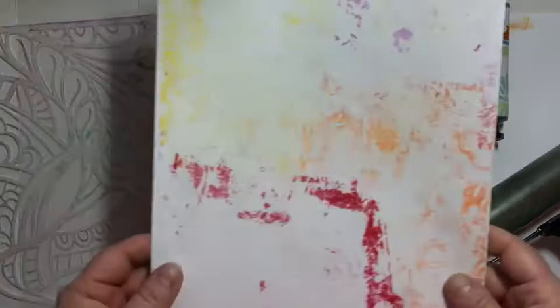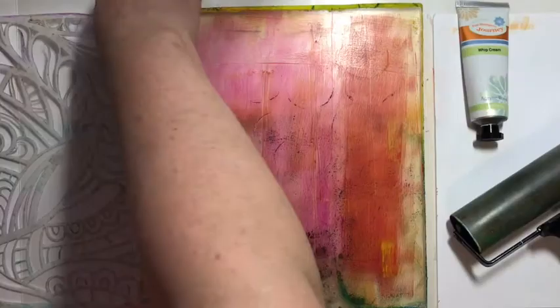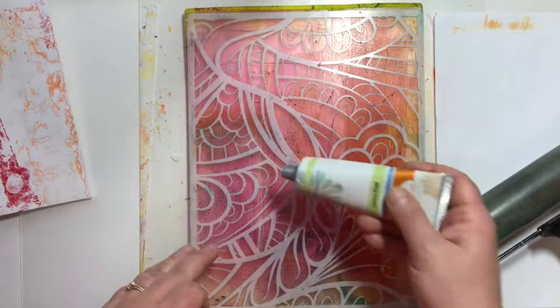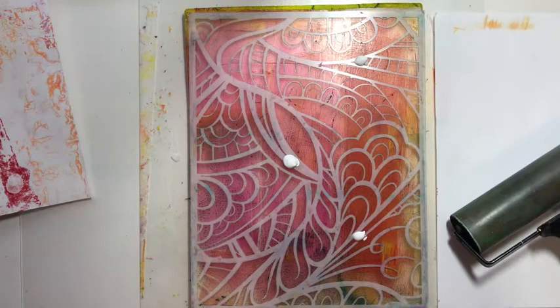I've got this print that I made before, and it didn't have much going on, so I wanted to try and add some more to it. What I'm going to do, instead of putting the paint directly onto my gel press, I'm going to take my Artful Wall Stencil, lay it on there, and then add my whipped cream paint. This is a heavy body or thick acrylic paint from Fun Stampers Journey, and it works great for this technique of picking up that dried paint.